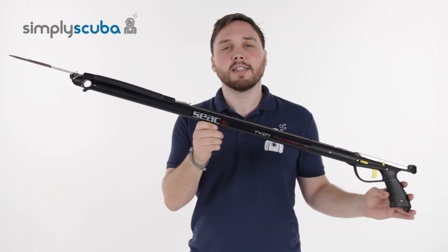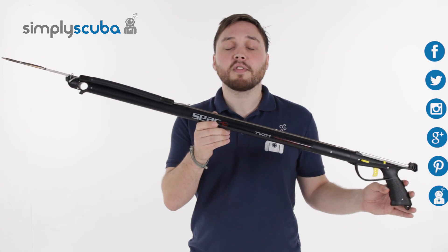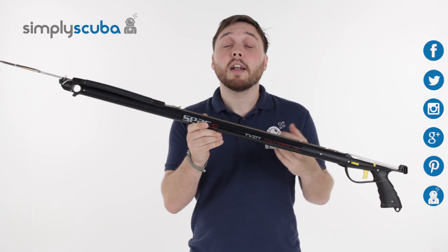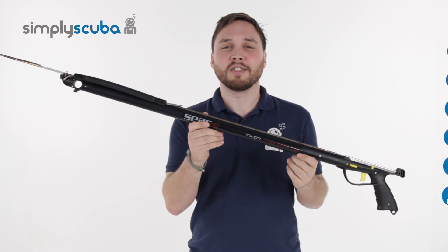And that's the SEAC Twin Thunder Spear Gun. For the latest news on apnea, freediving and scuba, click on our social links. And if you missed our latest Simply Scuba Live, click on the link at the bottom. Thanks for watching.